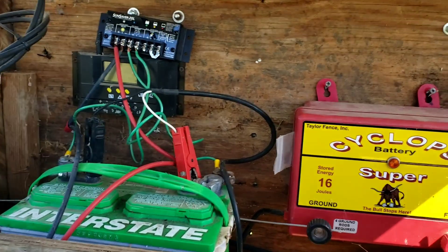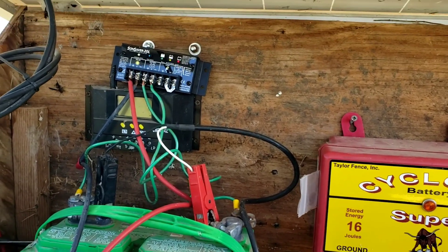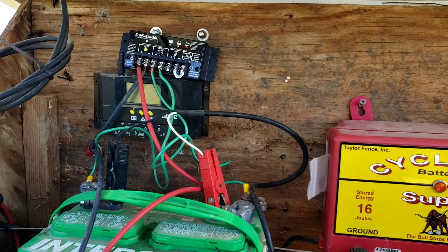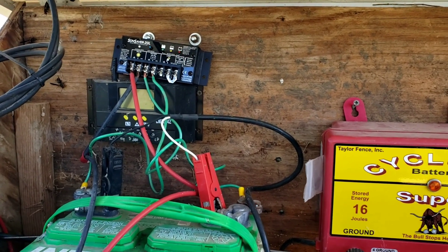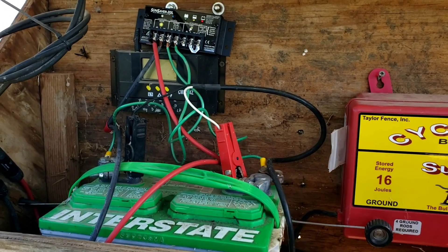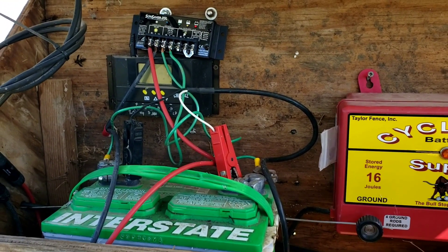Got two controllers, only one's hooked up so that one doesn't work anymore. That Sun Saver controller there — that's the one you want. Made in America, it's going to be more expensive, but it's going to last you ten to one over that Chinese imitation. That's the only thing we use anymore.